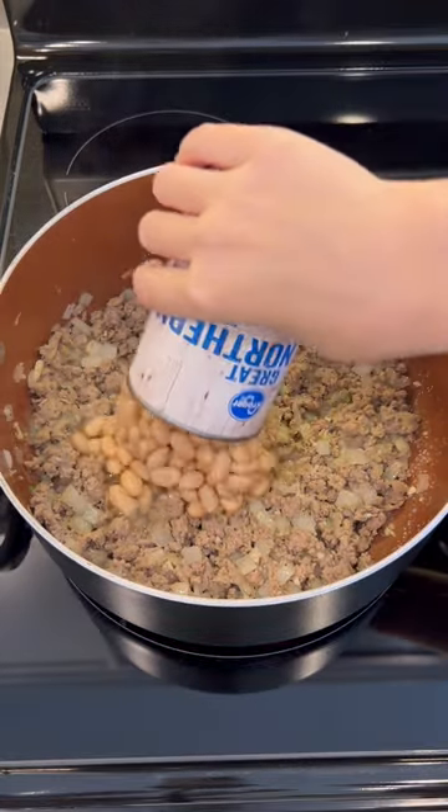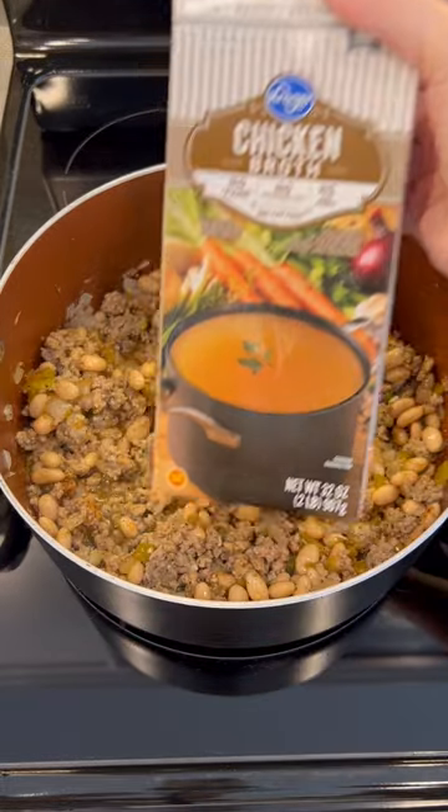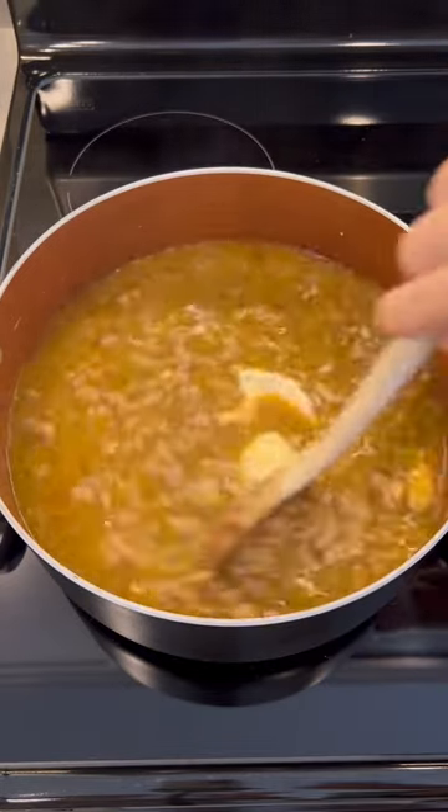Next, add Great Northern beans, a can of green chilies, and a blend of spices. Mix that well and let it simmer before adding in some chicken broth and sour cream. Leave this on the stove to simmer until it reaches the consistency of your liking.